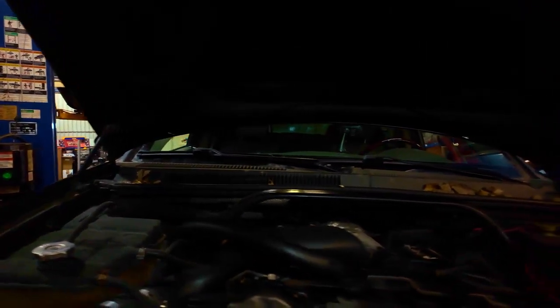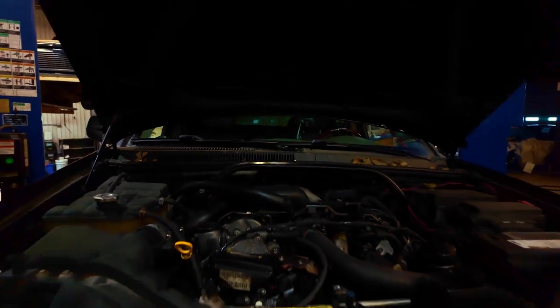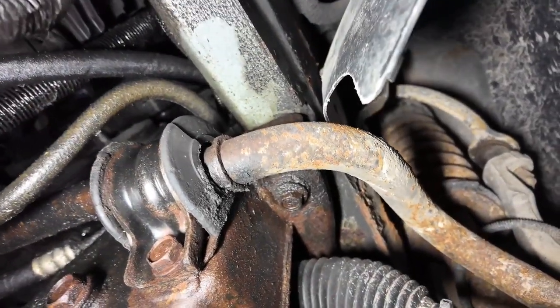Good morning. It's officially time to get started. We're going to get started with pulling the engine out of this. I think we're going to drop it out of the bottom - the easiest way is going to be dropping it out the bottom.